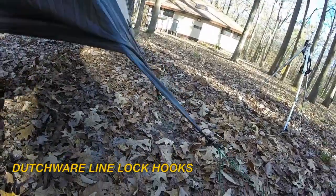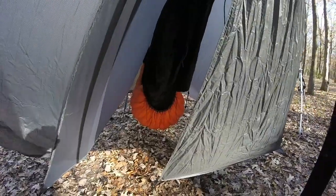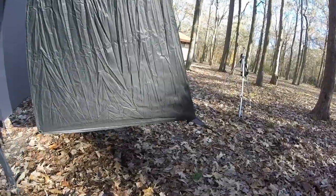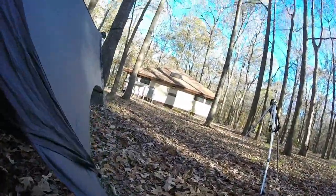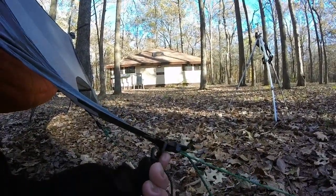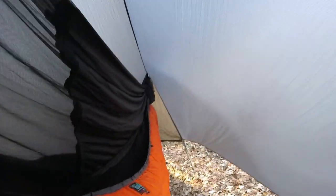Once I unclip the quilt hook tensioner off the beastie ring on the tarp, I have the ability to open a door. You can simply walk through, and when you're done, you bring it back to the beastie ring and clip it in place — can't quite do it one-handed, but there it goes.